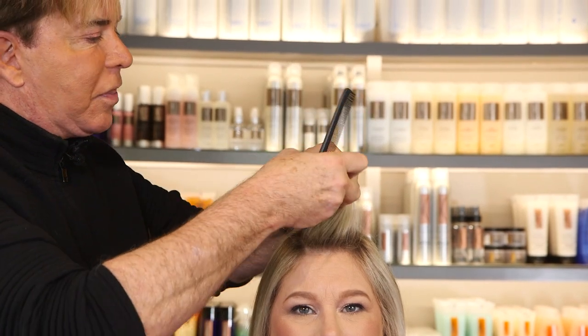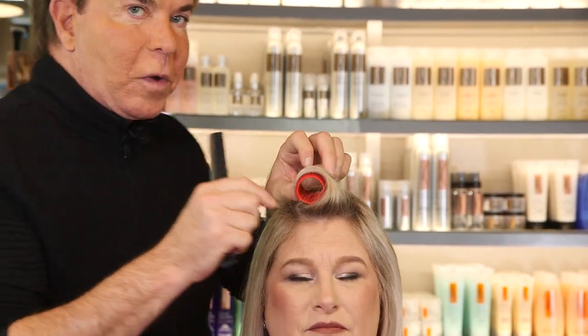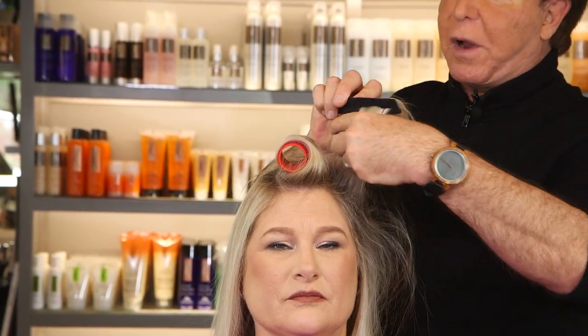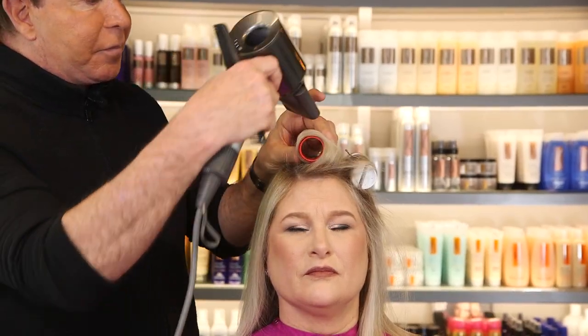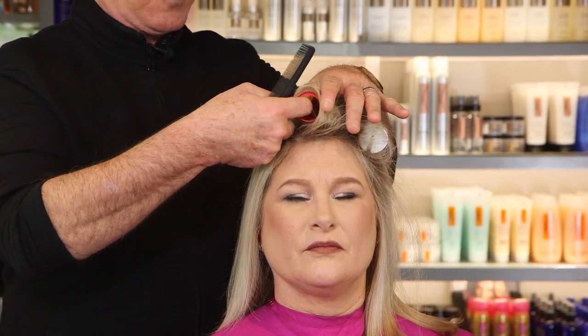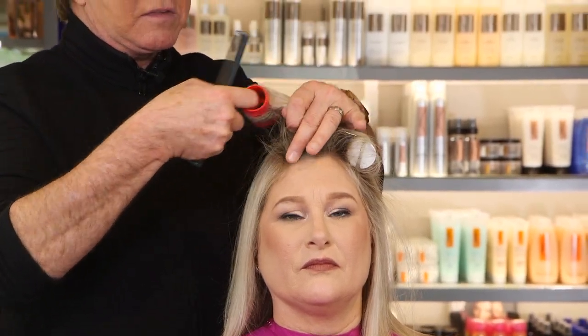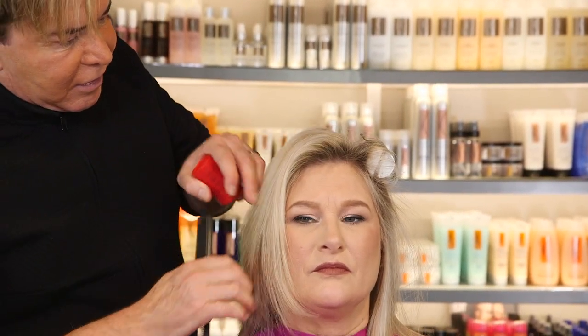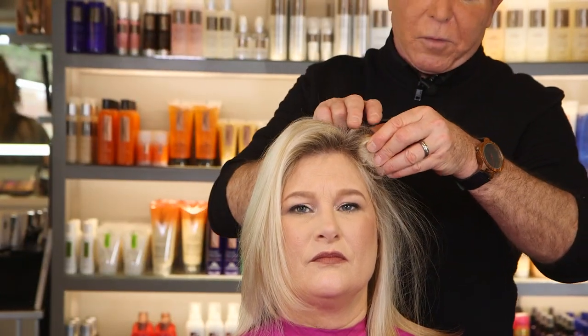I'm going to roll Denise's hair with a velcro roller without 3-in-1 and a hot roller without 3-in-1 spray. You'll see that without the 3-in-1 spray, Denise's hair has no body and it's very limp. You can see there's no curl that got taken into that set, and the same thing with the hot roller.